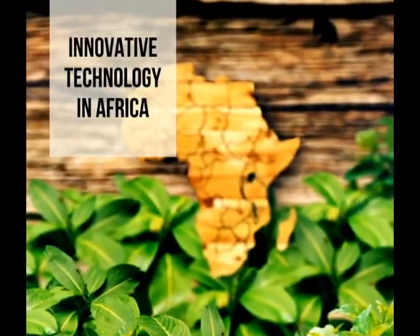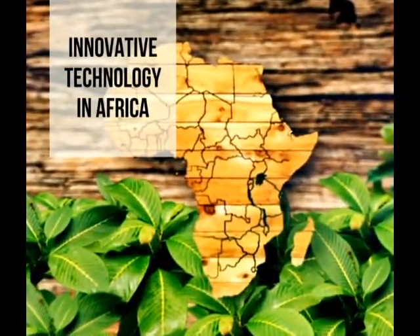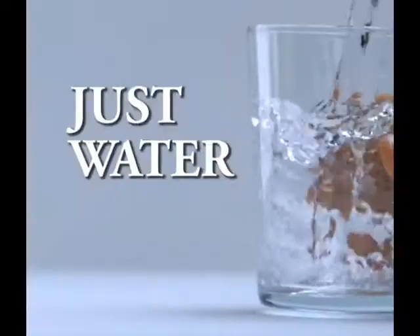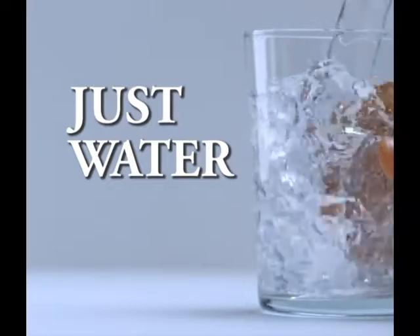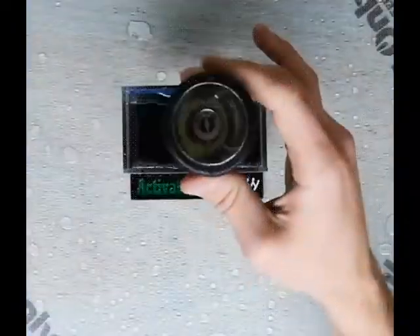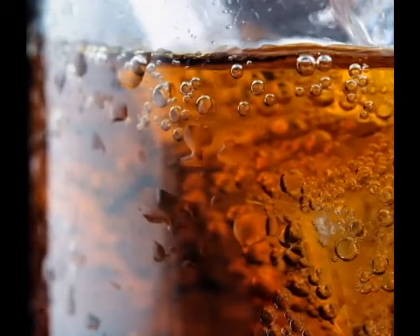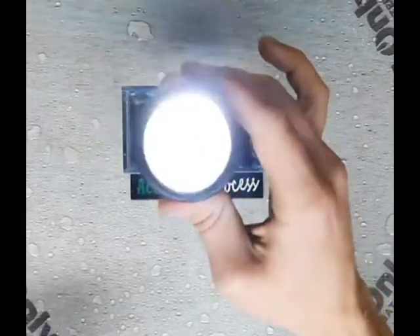Novel technology lighting is about to hit the land of Africa — a flashlight that does not need batteries. You only need water. Just immerse it into water or any liquid for 5 seconds and your light is on. You can even immerse it into a Coca-Cola or Fanta and your light is on. As long as the cells remain wet, your light will never go off.